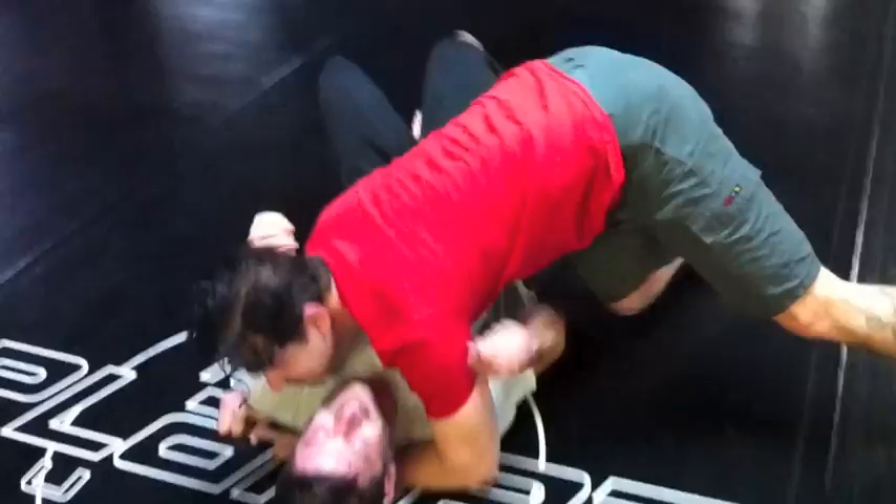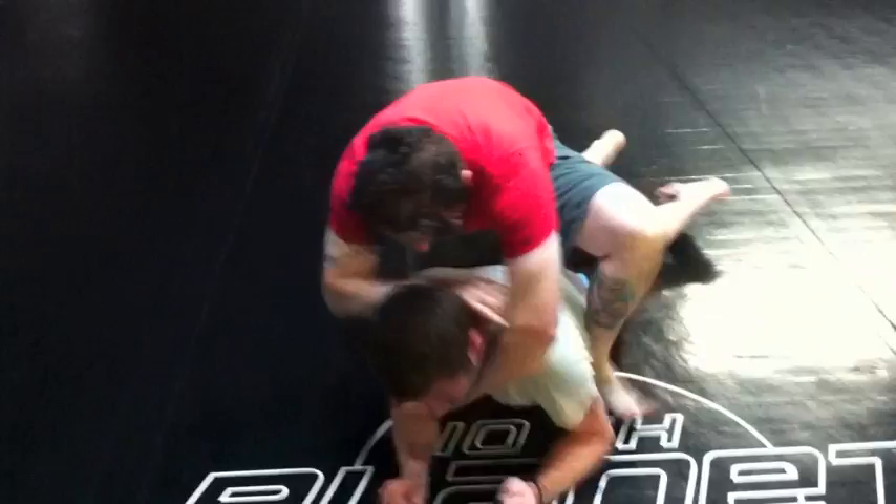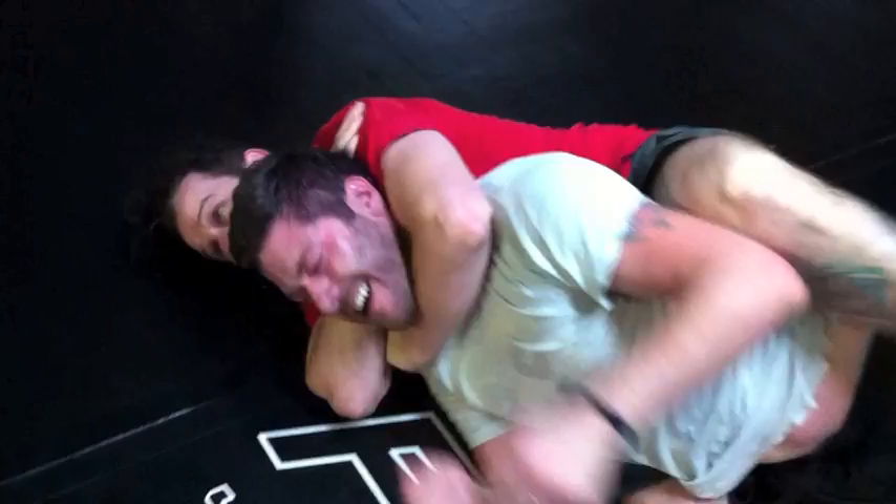Now get side control. Now we're going to mount. Mount. This is a for real battle of the bands right here. Nice. Put the choke in. Fall to the side with the leg hooks in. Beautiful. You guys did great, man.